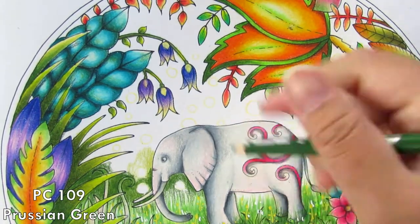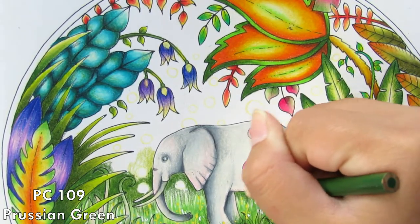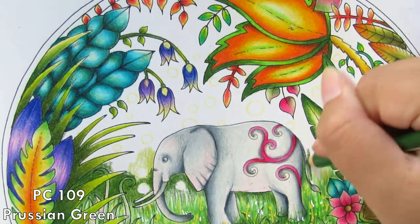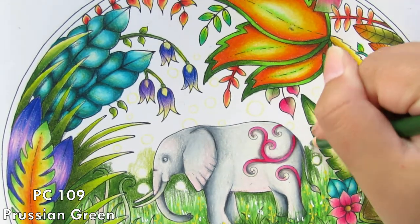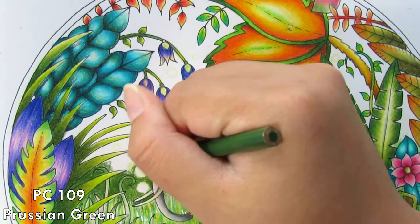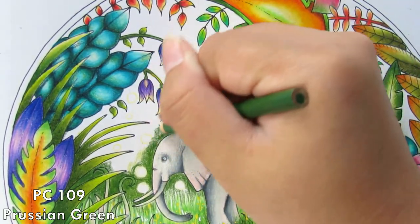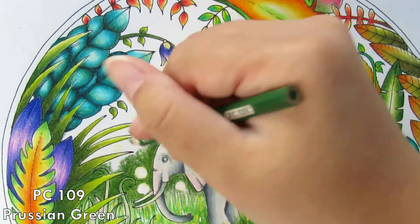Hello everyone, welcome back to my channel, this is Olivia. In today's video I decided I will finish off this elephant in the portal page I did as a livestream real-time coloring. It's been a couple of weeks now, and due to my health, today being Saturday I was supposed to do a livestream but the internet wasn't very stable, so I decided I was just going to record this and make it a normal video for you guys.